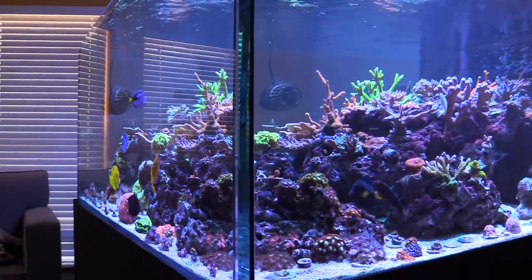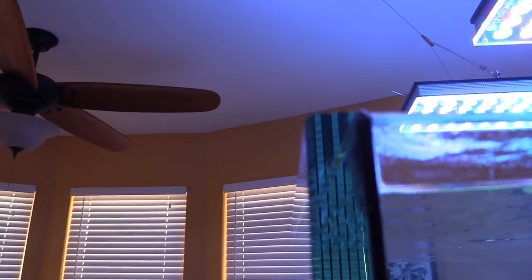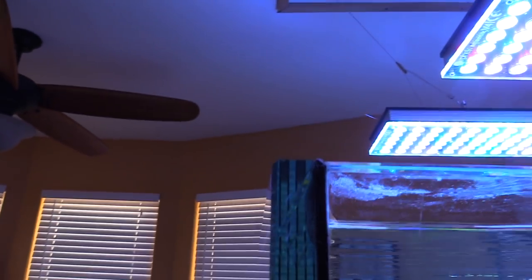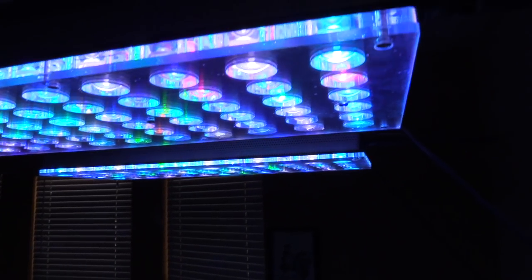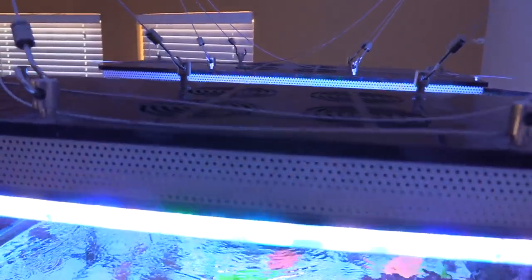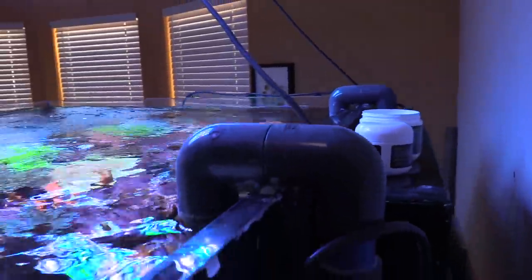Danny bought this tank like maybe four years ago. How thick is this glass? Three-quarters. It looks bigger than three-quarters to me. I think three-quarters is like that much. This is a freaking badass room. I love that overflow. Is that a Synergy overflow? It's like a ghost. 24s.